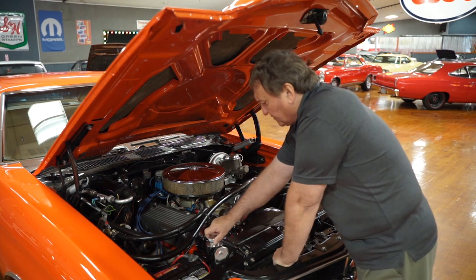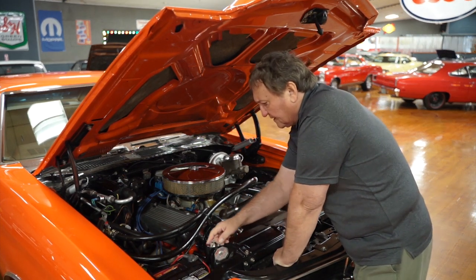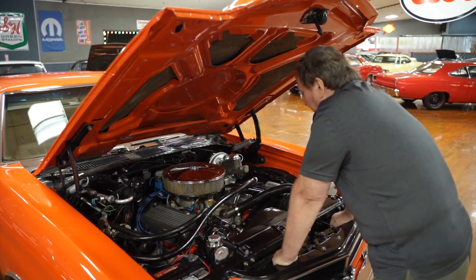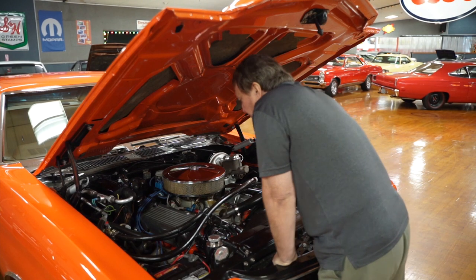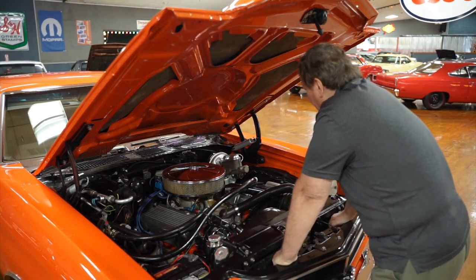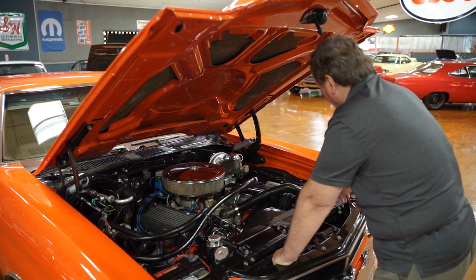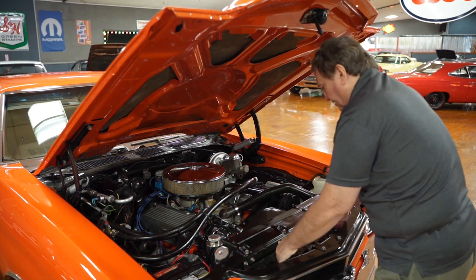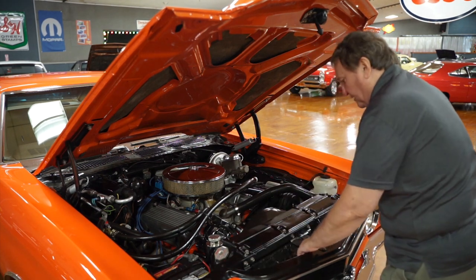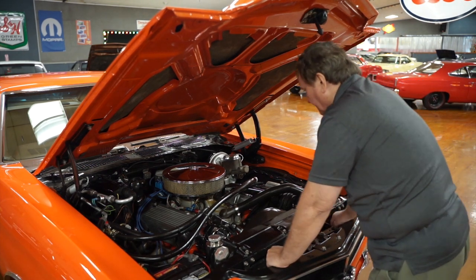It has a billet aluminum overflow bottle, and a newer battery with a shutoff on it — a nice feature to have. It still has conventional GM suspension; no one's put A-arms or anything aftermarket in the front. The original washer bottle is still intact and in place, and there are dual horns in the front.